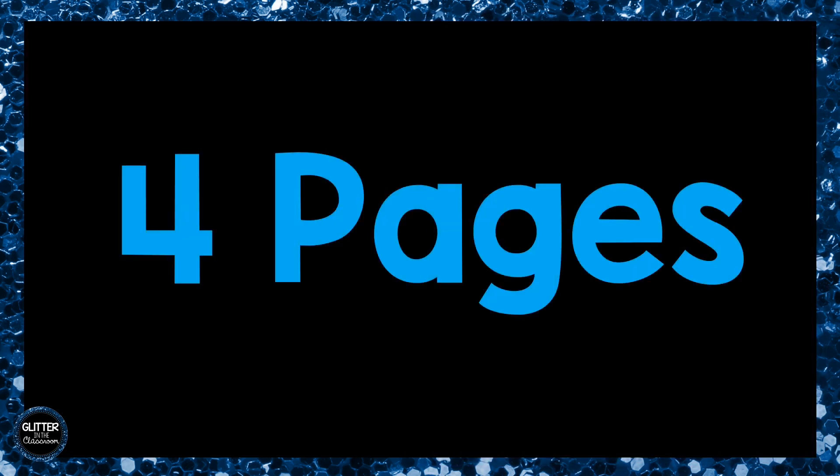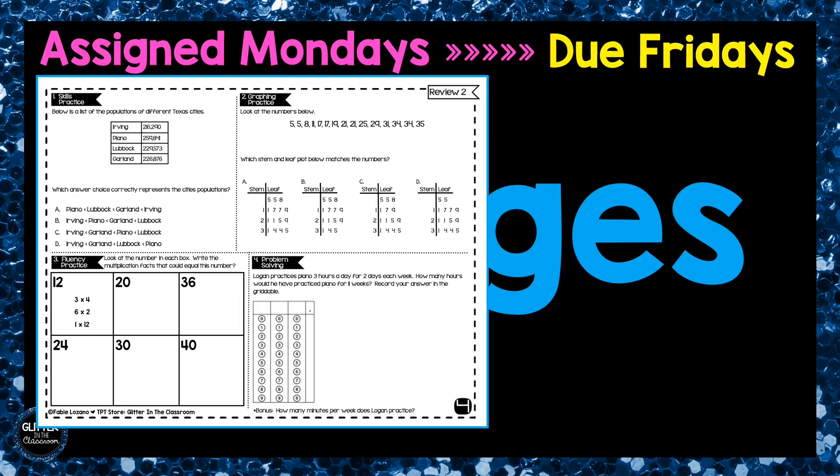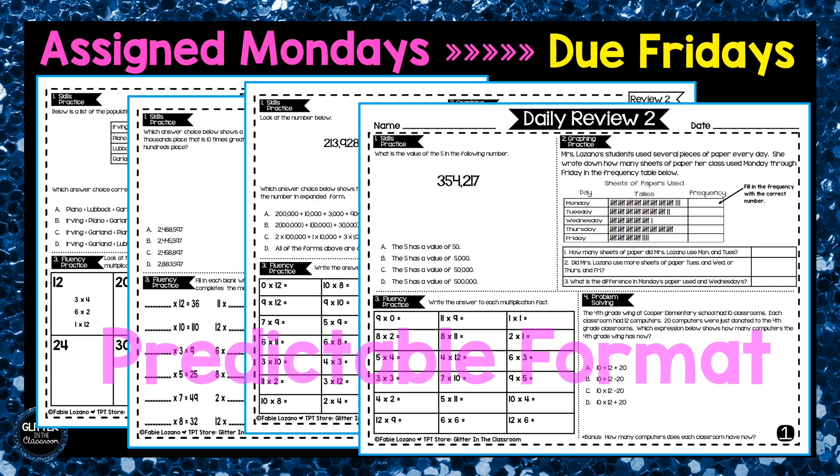Each daily review packet offers four pages of math practice for your students. This resource is meant to be passed out on Mondays and then turned in on Fridays, but you can use it in your classroom in any way you choose. Your students will love the predictable and consistent format of each day.